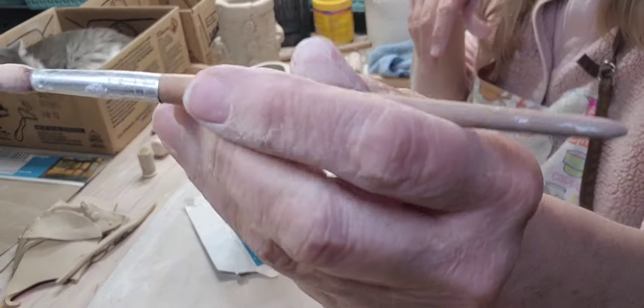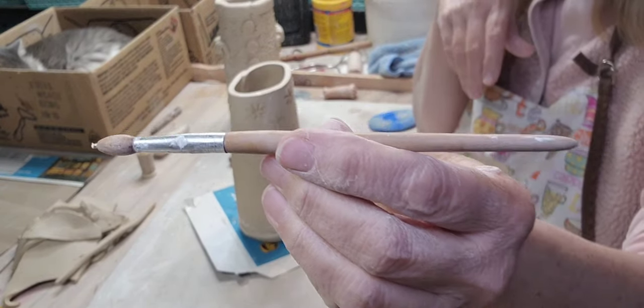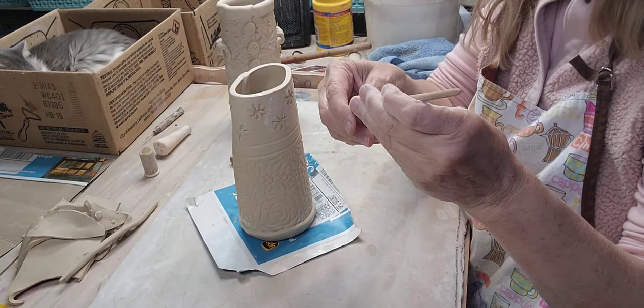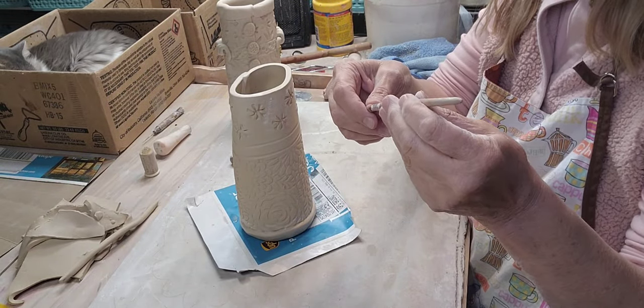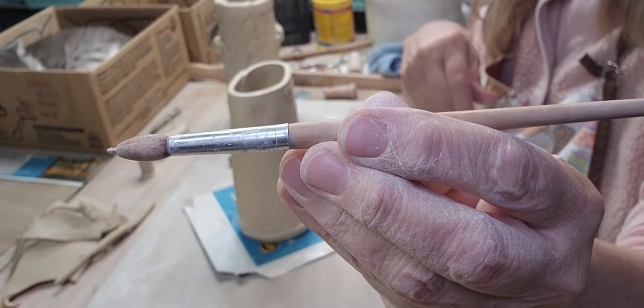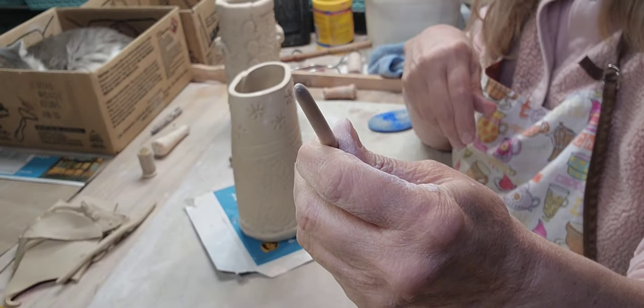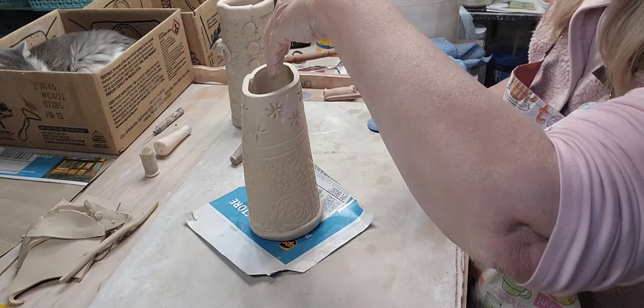This is an old pen designed to look like a paintbrush - I think it was based on Marjolein Bastin, who did beautiful nature drawings. I just love this thing for pottery - I use it all the time.